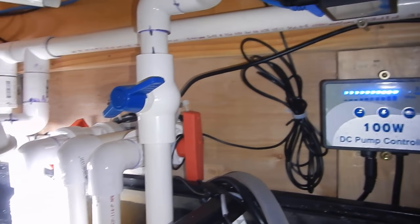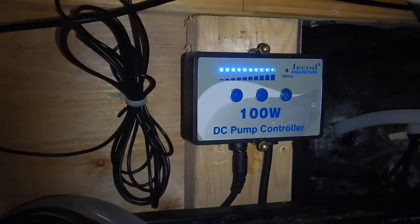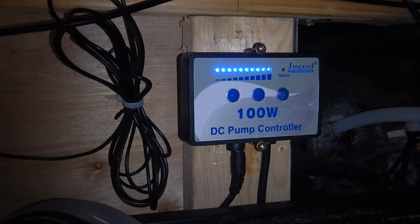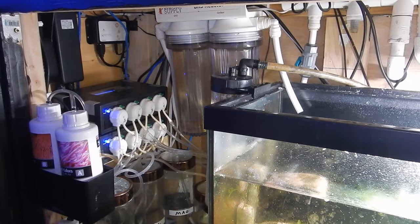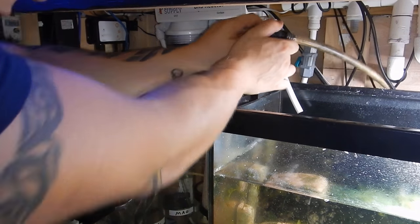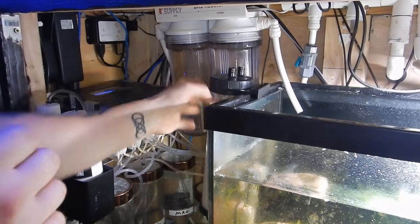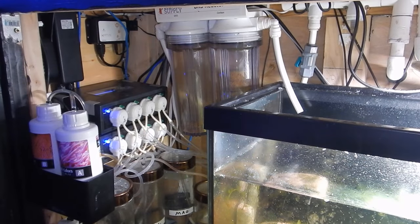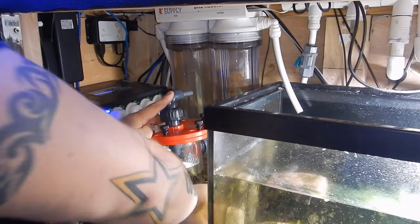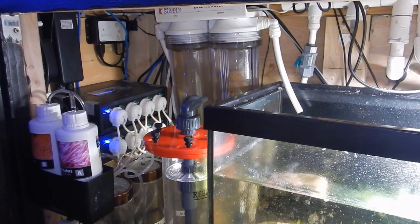Connecting this reactor to the reef tank was pretty simple and didn't take long. I lowered the flow on the J-Bo DCS-12000 to about halfway and turned off the manifold, allowing flow to continue to the main display and refugium. I then cut the existing tubing to the Phosband 150 and replaced it with new hose, while keeping the existing output hose to the skimmer from the original reactor. The only time-consuming part was measuring out the BioPellets from the old reactor and getting them into the new one. Flow was amazing and everything worked out great.